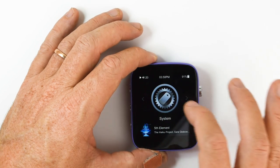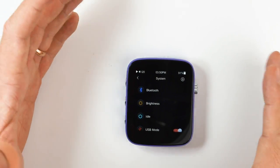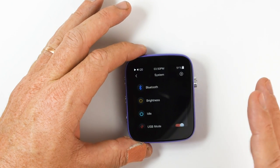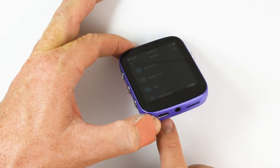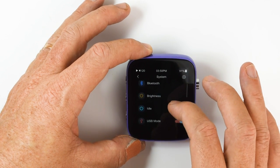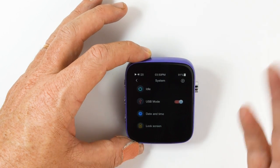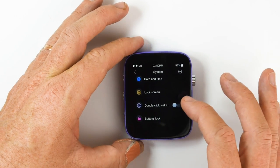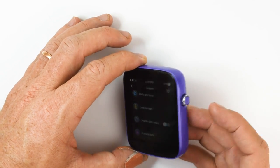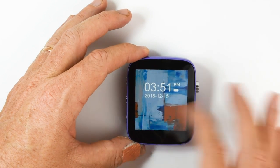I'll give you a quick look in the system menu. You've got update library, Bluetooth settings — this player has bi-directional Bluetooth so it can transmit and receive, which is great. It also operates as an external USB DAC: just plug in the USB-C into your computer or tablet and it works as an external DAC. There's also brightness settings, your idle timer, USB mode where you can switch between card reader and USB DAC, set the date and time, and set the lock screen. You can set it to double-click to wake up the device.